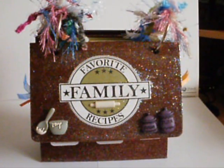The mini is for the Scrapsville swap that's run by Felicia, and the theme for March was a recipe mini. So this is the one I've made.